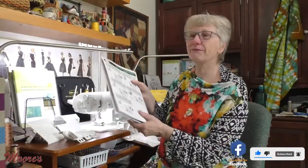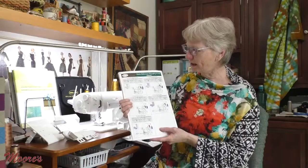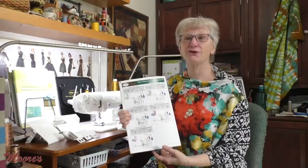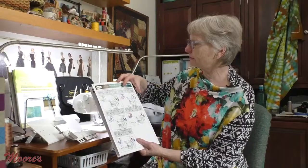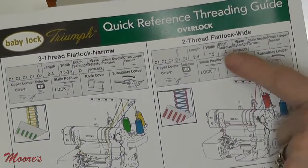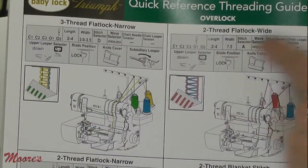When you thread up your Baby Lock Serger, there's really no super big adjustments you have to make. You do have to set up the machine for the stitch that you want to do, and that's easy because your machine comes with a quick reference threading guide. You pick the stitch you want, it gives you a picture of what it looks like, and you follow the instructions. Because it has the thread delivery system, when you're doing overlock stitches, you only have to select a stitch selector — A, B, C, or D. I'm going to do a two-thread flatlock wide, which means I need stitch selector A.